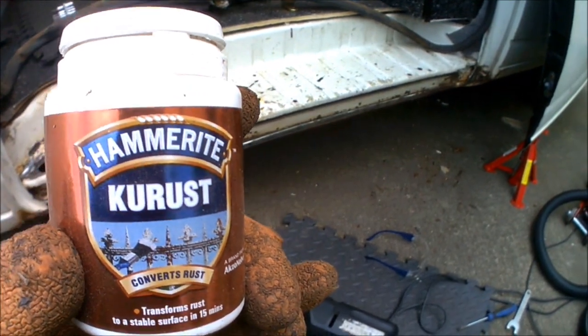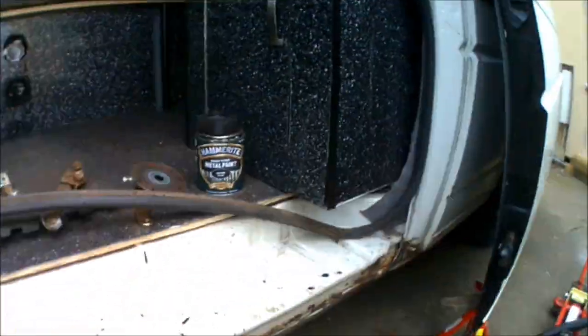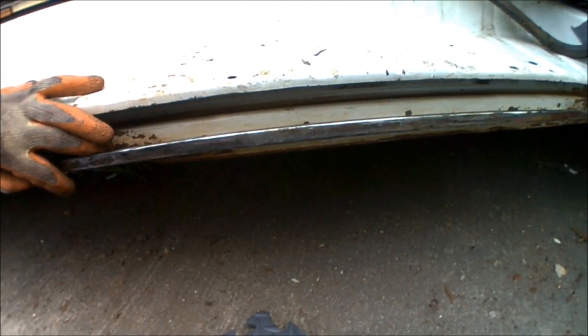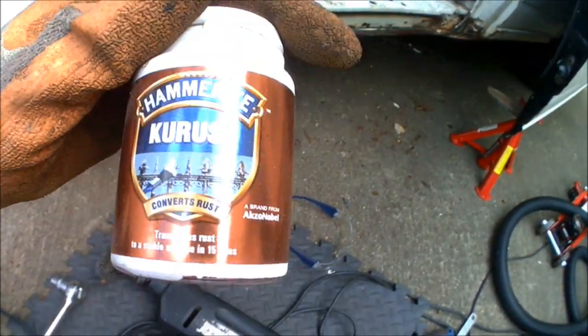I'm going to get a brush out and get some of that applied. I'll have to leave it about an hour for it to dry, and then I'll be able to paint on top of it with the normal Hammerite paint. So stage one done — all of the areas prepared, all the paintwork's gone, all the rust is gone. The vast majority of the rust pitting is gone; the only bit left is where I don't really want to break through into the metal, as that would break through to the other side since it is just relatively thin metal. So now it's time to paint the Krust on and let it do its stuff.